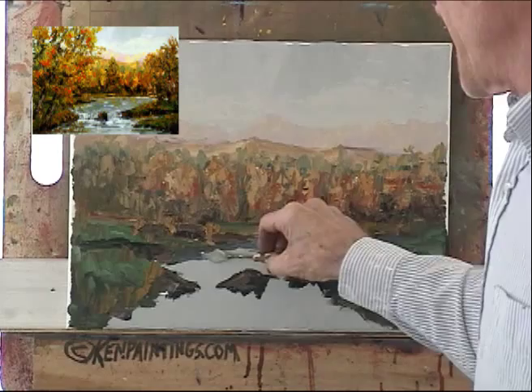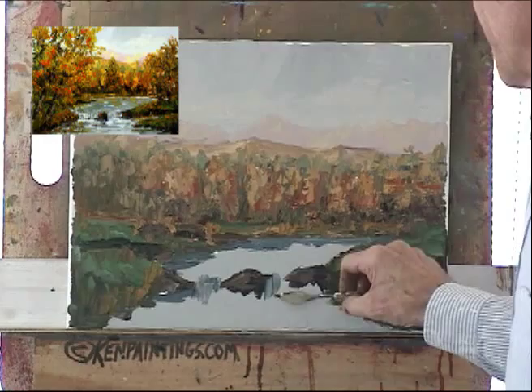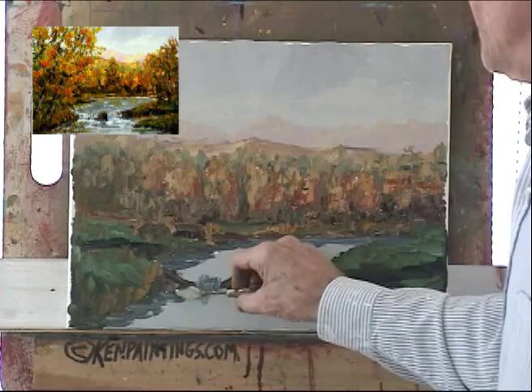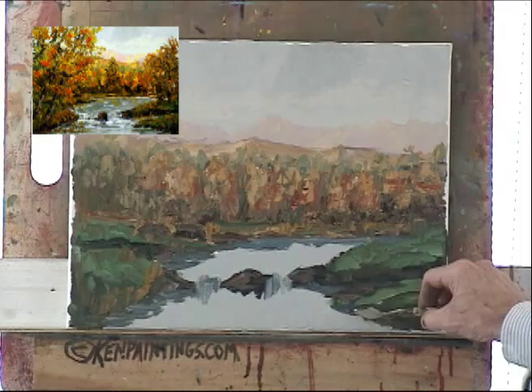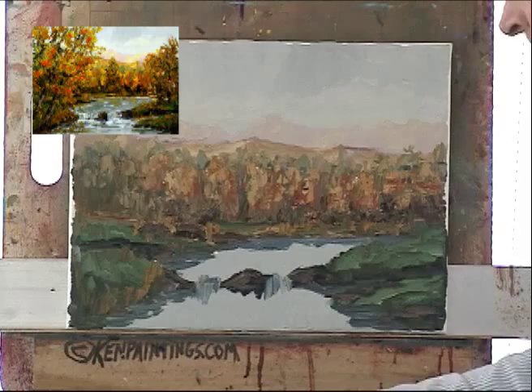Around where the banks are, coming down here for the waterfall — or not really a waterfall I guess, it is a waterfall but it's only like on a typical creek, only maybe a foot.